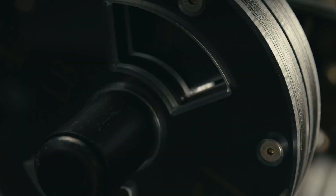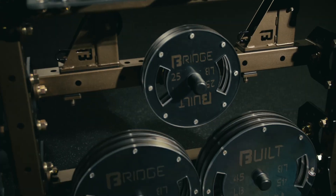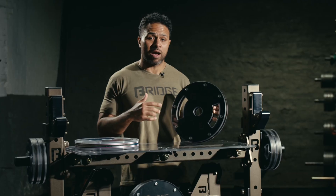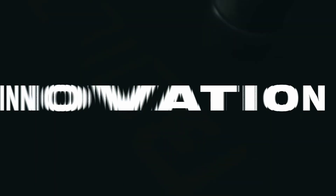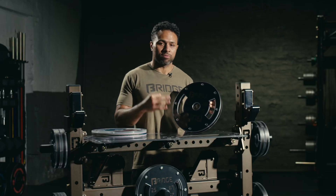What's up guys? Patrick here with Bridge, and these are the new Bridge Built Bulletproof Plates. When we set out to design a new plate, we wanted to touch on three main topics: innovation, customization, and durability. And here with the Bulletproof Plate, we feel like it knocks it out of the park in all three of those departments.